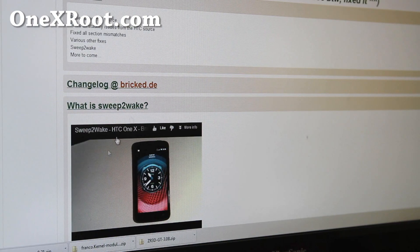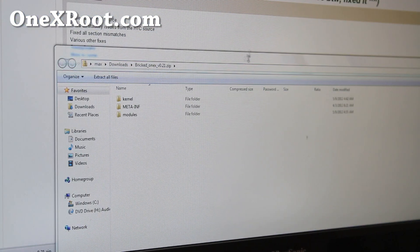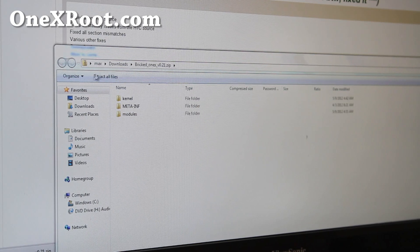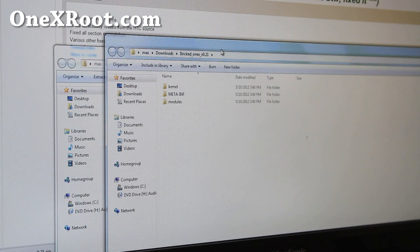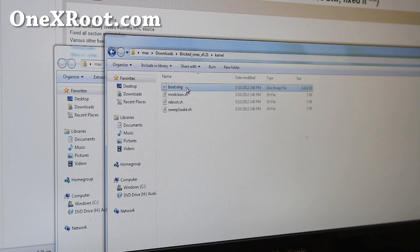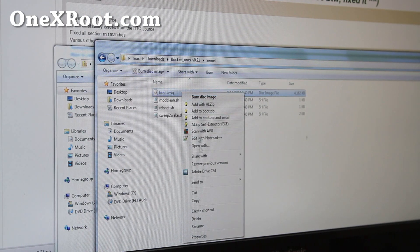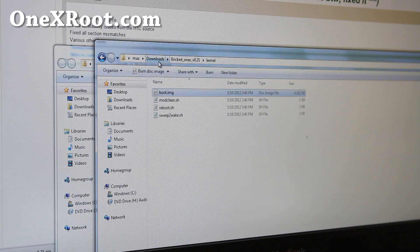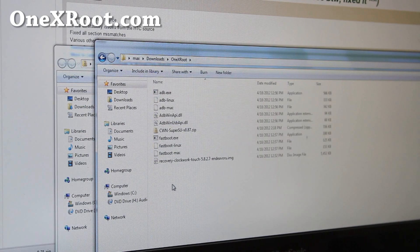I'm going to extract all the files from the zip. If you extract all the files, you'll get a bunch of files. Look under the kernel folder and you'll find the boot.img — that's pretty much the kernel. Do a right-click copy, then put it in the 1xroot directory right here and paste.